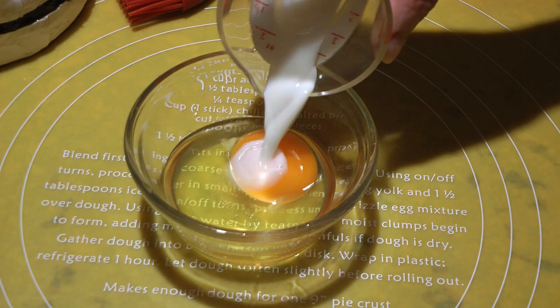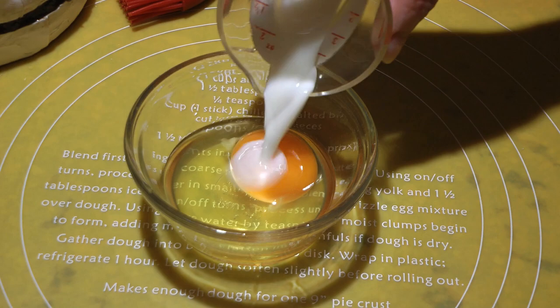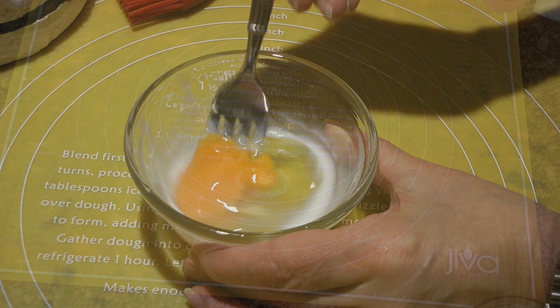Next step is to make an egg wash, which is simply an egg beaten with some milk, although you can always use water instead.